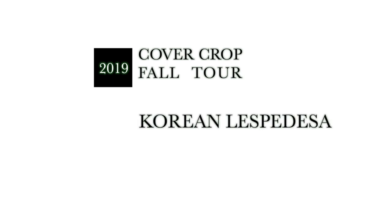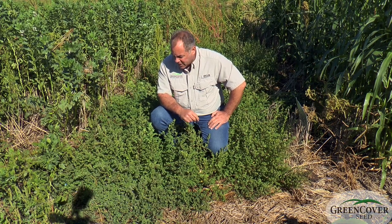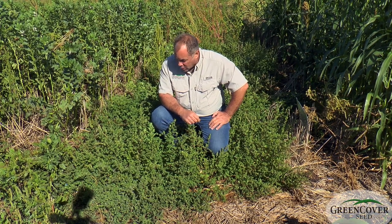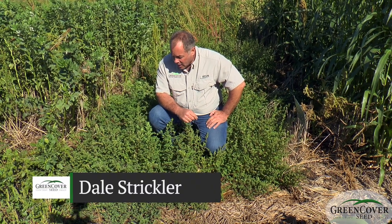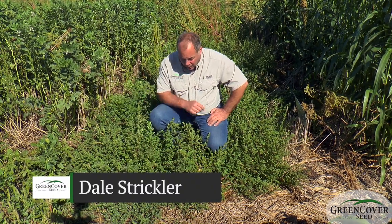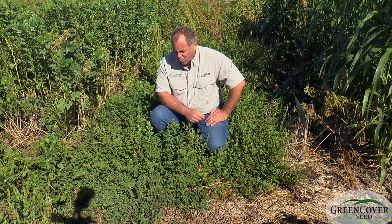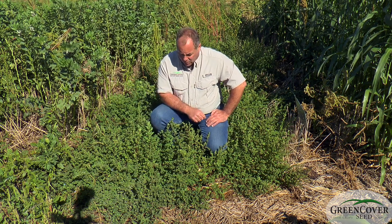This is a legume that used to be very popular in the earlier part of the 20th century. This is Korean Lespedeza. It's an annual legume. It looks quite a little bit like an alfalfa or a clover or bird's foot trefoil, but it's actually a summer annual legume.